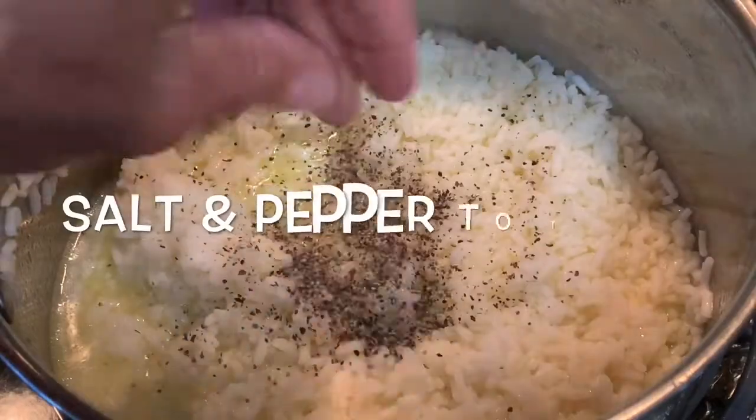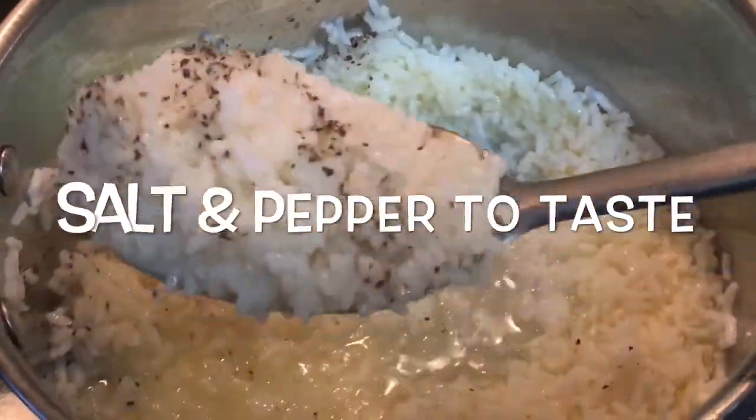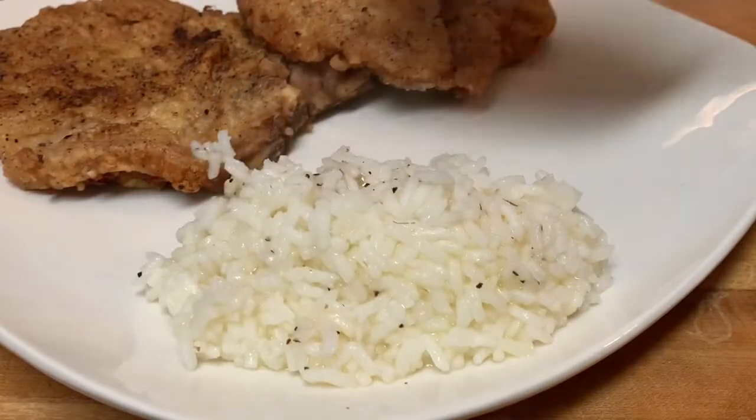After about five minutes and all the water is absorbed, salt and pepper to taste and serve it up with your favorite main dish.